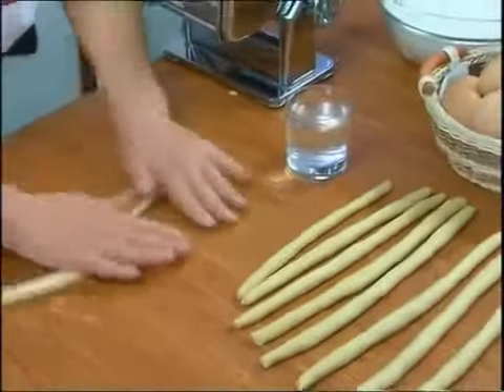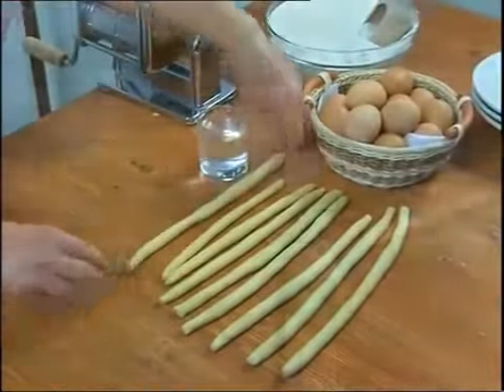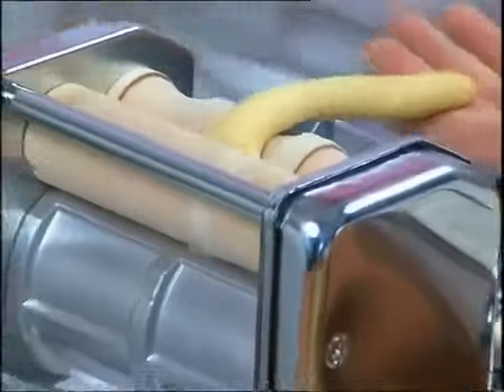Take a piece of dough, flatten it and roll it with your hands in order to form soft breadsticks, the size of your little finger.